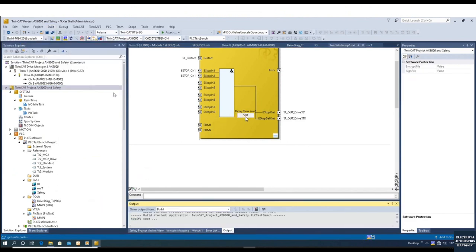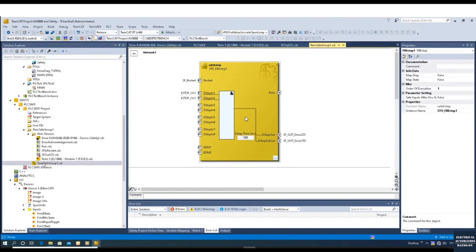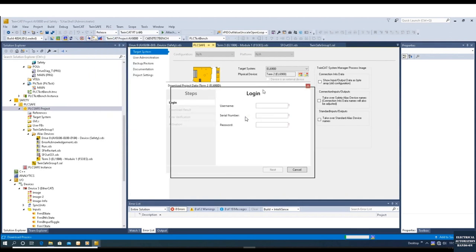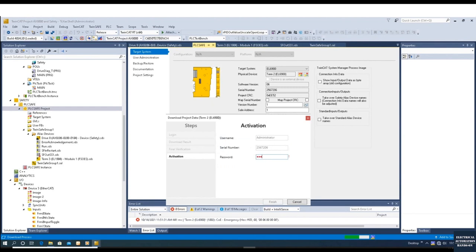This delay time should be as short as possible, but we still need to consider the drive inertia and allow the drive sufficient time to totally stop. After we configure everything, build the solution and click 'Activate Configuration' to download all configuration to the controller. After activating configuration and downloading hardware, we download the safety controller. Go back and check the serial number — enter the username and serial number making sure it matches, then enter the password 'TwinSAFE'.